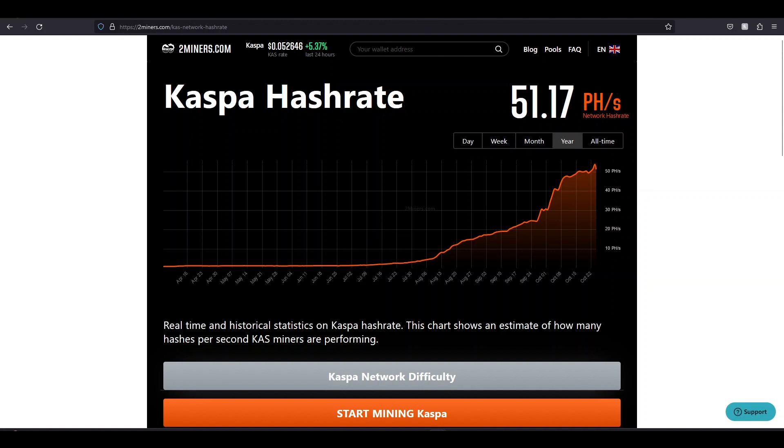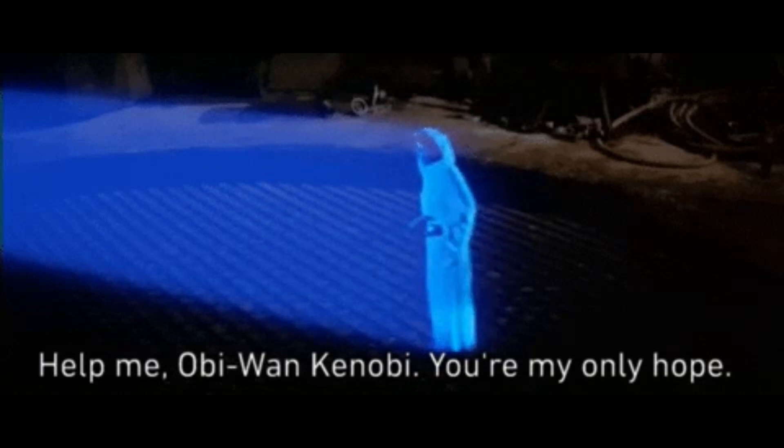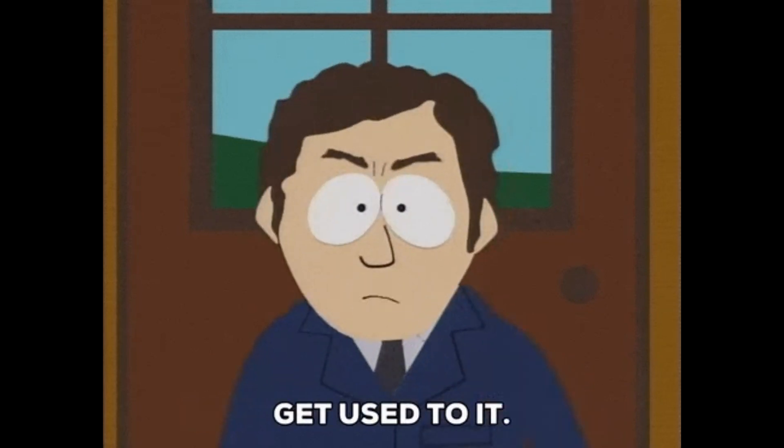I don't want to leave you guys on a sour note. On a happier note, Kaspa did retrace to its all-time high while I was shooting this video, so there's still hope — price appreciation, you're my only hope. I am excited that IceRiver has new machines coming out. I like that they're giving Bitmain competition, and I like that there are other companies getting in the game too. We want that competition because it helps keep the price of these ASICs down.